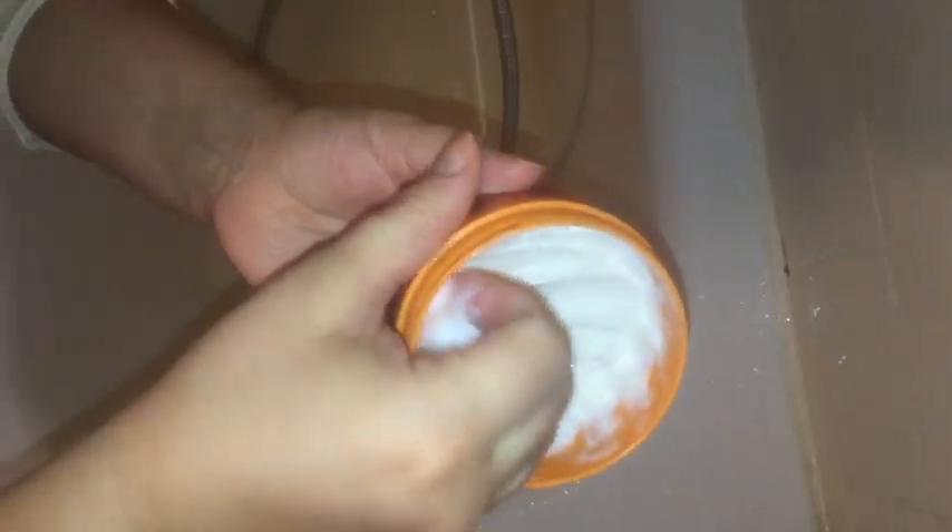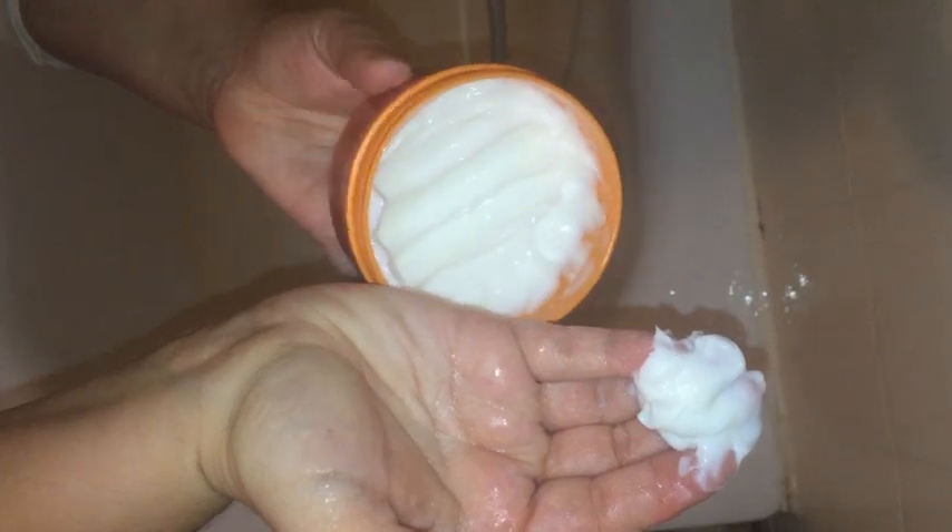My hair is now soaking wet. What I'm going to do is first put leave-in conditioner in my hand, then rub it between my hands, and then use the praying hands method to apply it.